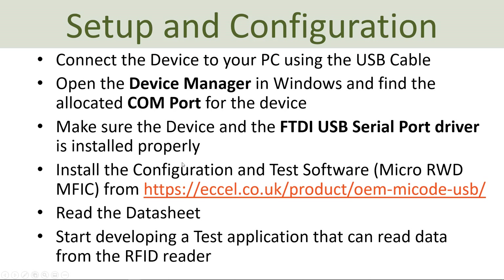Go to the vendor's home page to download the datasheet and read information about the system. For this system you can also install a test software called MicroRDMFIC, which you find on the web page. Here you also find the necessary data sheets that you need to read properly before you start using the system.